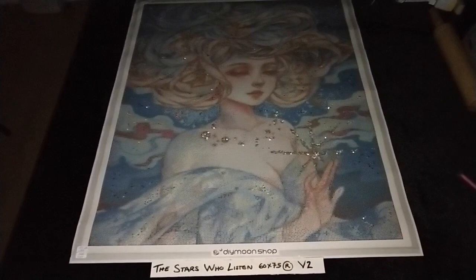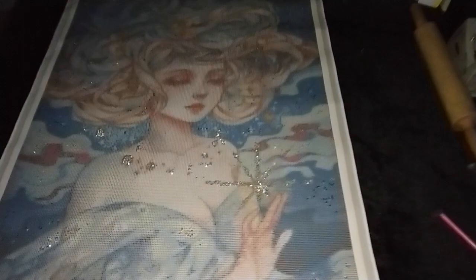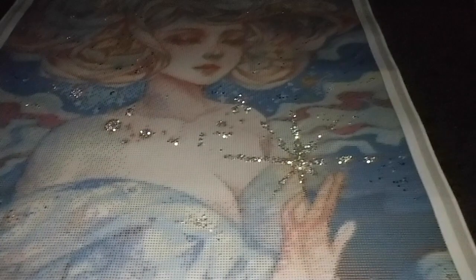The Stars Who Listen by Margaret Morales in size 60 by 75 cm rounds. We now have version 3, which includes sapphire crystals sprinkled in the background. Simply place your sapphire crystals in the dark blue areas, and we also add more electric diamonds for the star right above her hand.